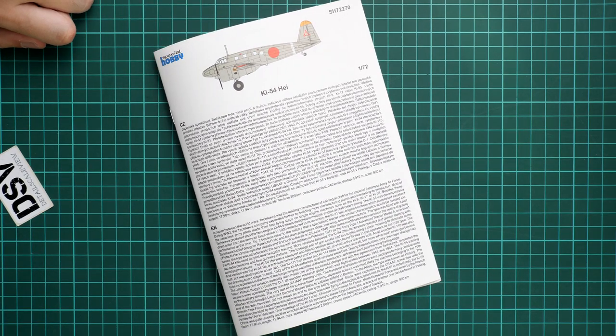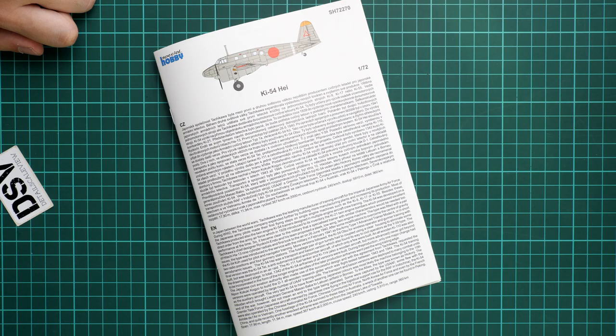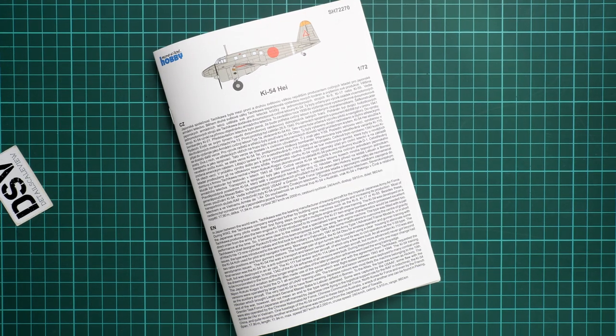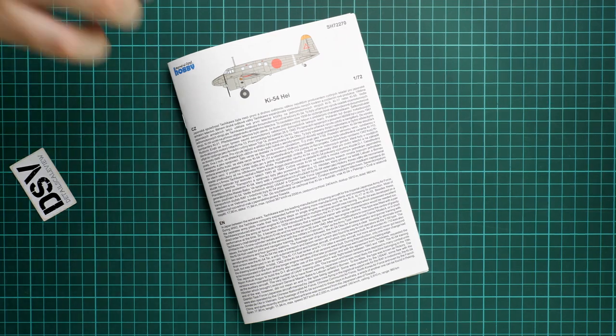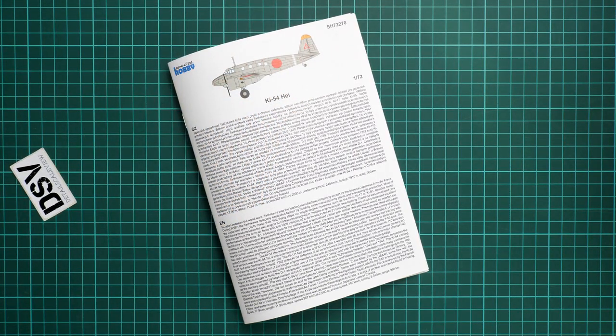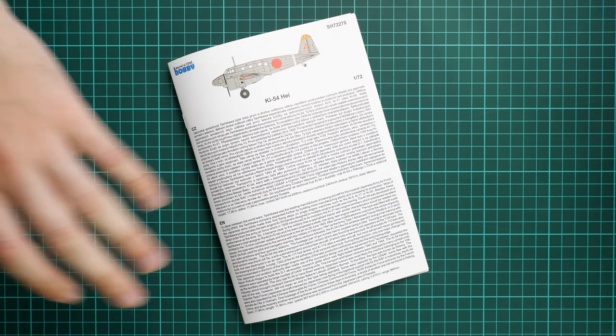All in all, we get a really attractive 1/72 scale kit. It should already be available on the official Special Hobby website. I'd be happy to hear your opinion about this release in the comments below. If you liked this video, press the like button, subscribe to our YouTube channel, and I'll see you in the next video review. Thank you for joining me today, bye!